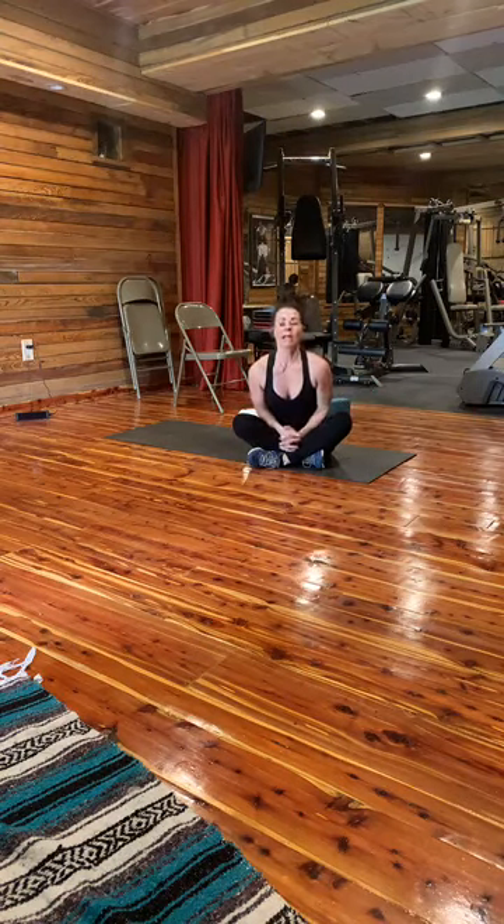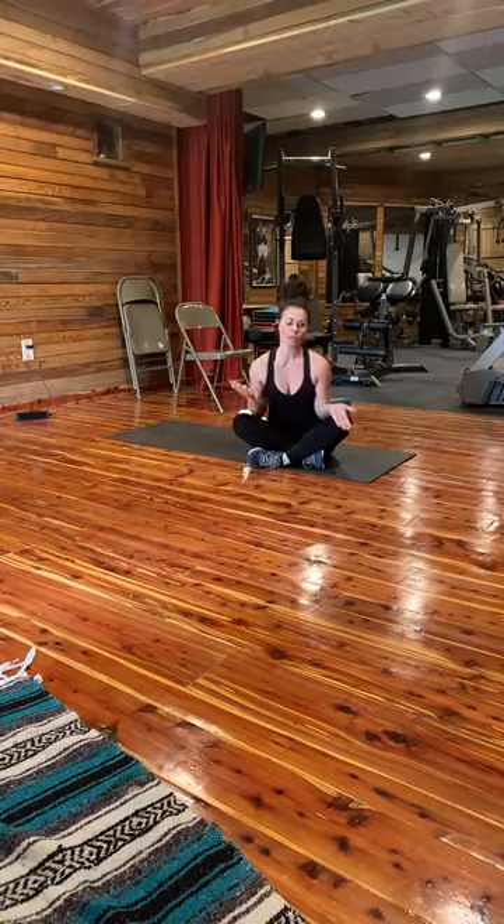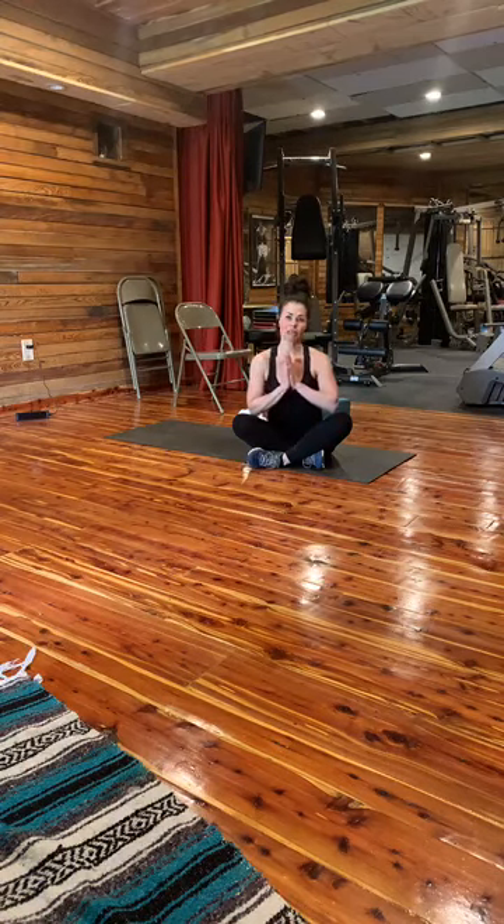I thank you all for coming and joining me on this, my first time doing this. Any questions or anything you were confused about or anything you may want to see in the future — just DM me. If anybody wants to work with me, you don't have to wait for the quarantine to be over — you can work with me via Zoom. I'm more than happy to do that. I'm very honored that you all came. Thank you very much. Have a great day or evening.